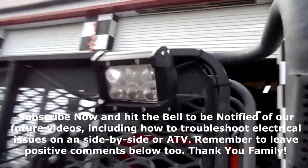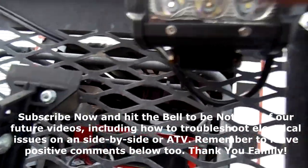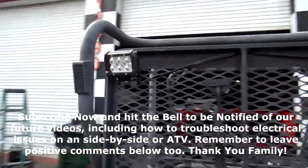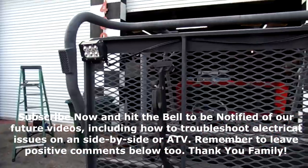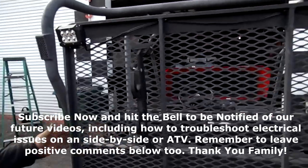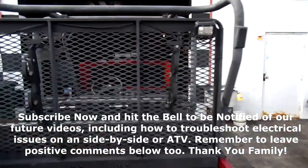On our next video we're going to be diagnosing some improperly installed LED lights — they're getting bad with moisture and condensation. Cheap LEDs are not always good LEDs. Ian's going to check some electrical, grounding, and switch issues to see if we can get that resolved.